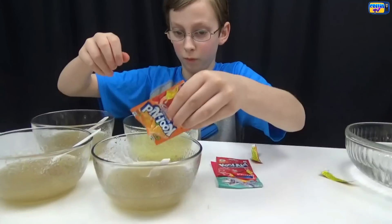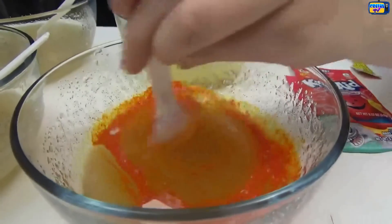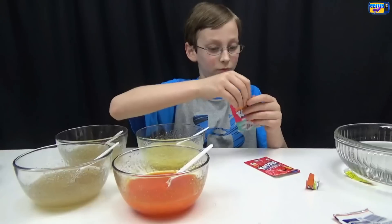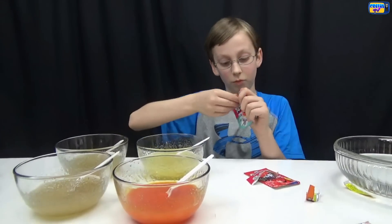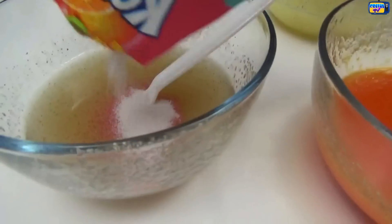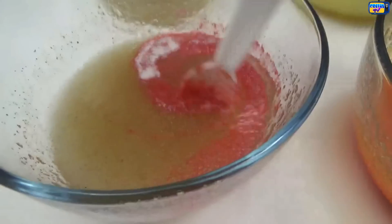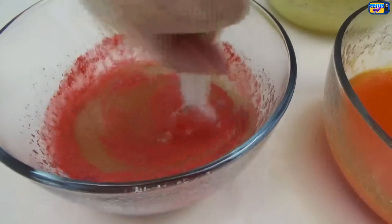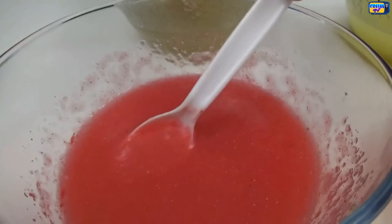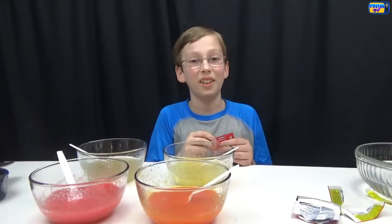Now let's take our orange — I'm doing the same thing. Here is the orange. Now let's do our Sharkleberry Fin. This one's good. Now stir it up — it's already firming up. Here is the pink, and this one is already kind of getting goopy.